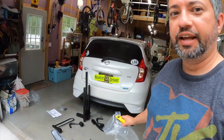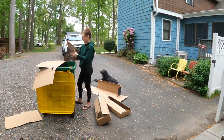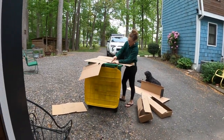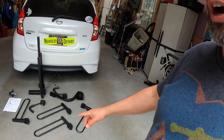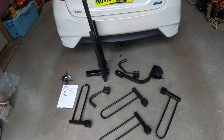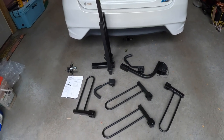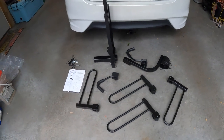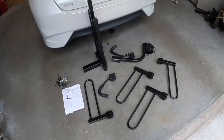Alright guys, definitely more cardboard than pieces. We're still unpacking. Here we go — got it all laid out. This is everything that comes with it. So now I'm going to start putting it together, and hopefully it should go pretty smooth. So here we go.